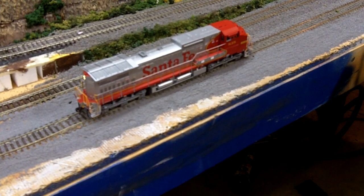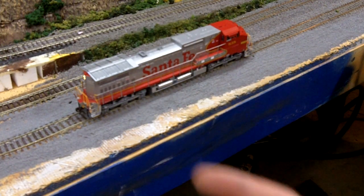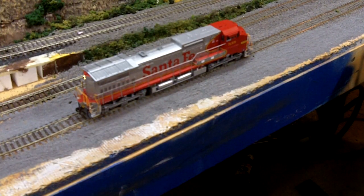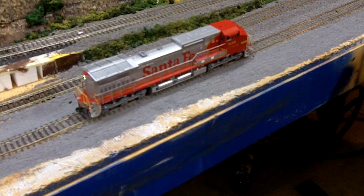Hey guys, this video is going to be about adjusting the starting values for your locomotive on DCC. Obviously you're going to need a DCC system and a DCC decoder, and from there pretty much the sky's the limit. So, let's get to it.